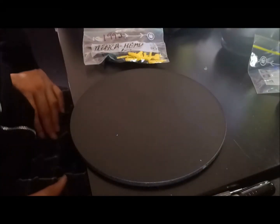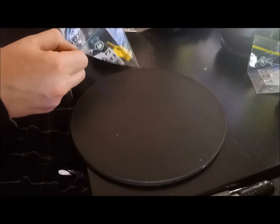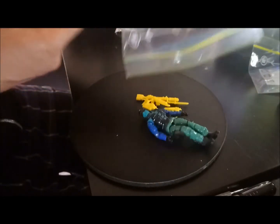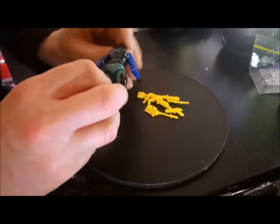Hey everybody, it's Rob Vegas checking in from Melbourne, Australia. A bit of a strange video today — it is Beachhead version 2, which came out in 1993, and it's a strange video because I think that...